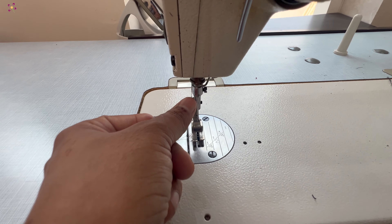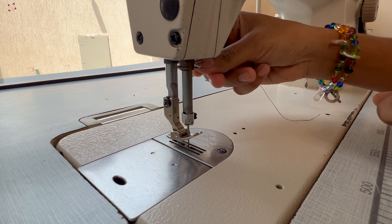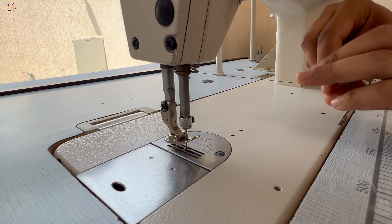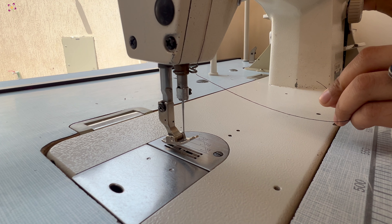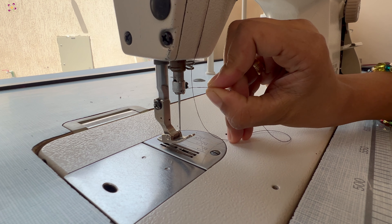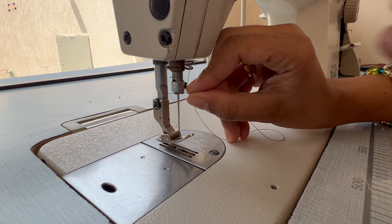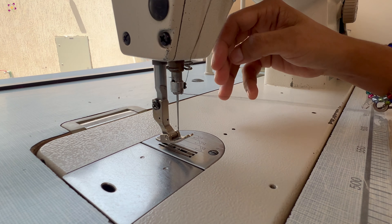Coming down to the needle area, you can find another guide just above the needle part. You can insert the thread in between this guide. Moving to the starting of the needle, we can find another plate with a small hole. Insert the thread in that hole. The last stage is to insert the thread from left to right through the needle hole.